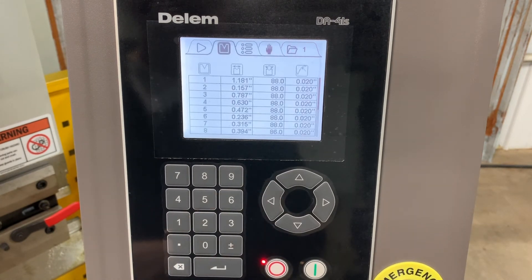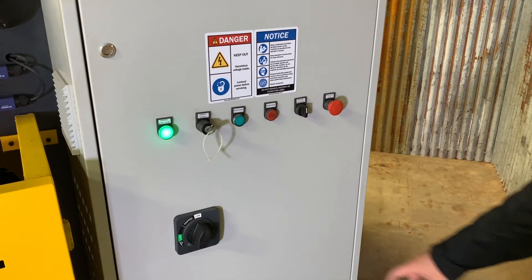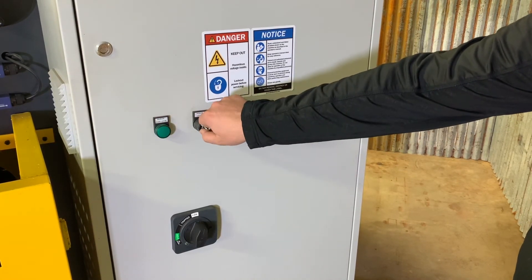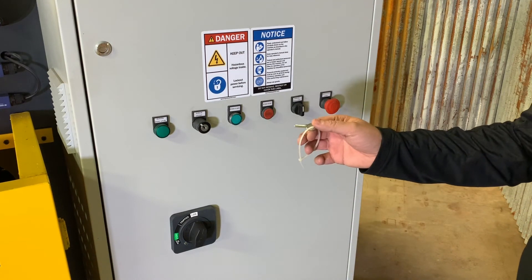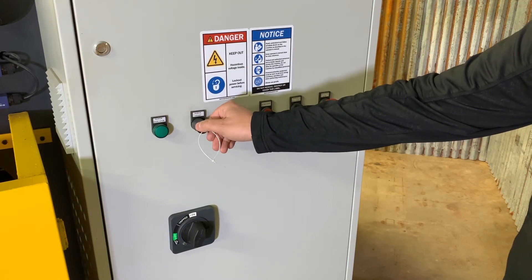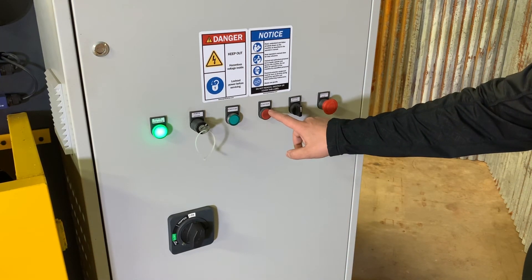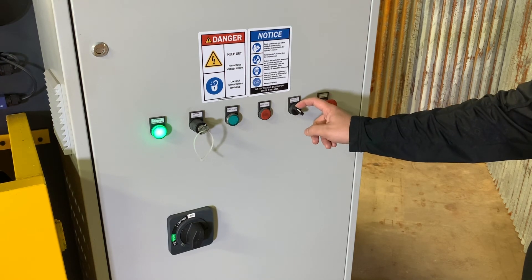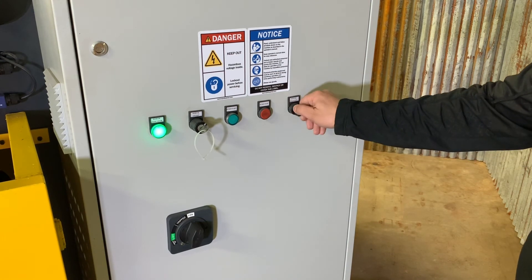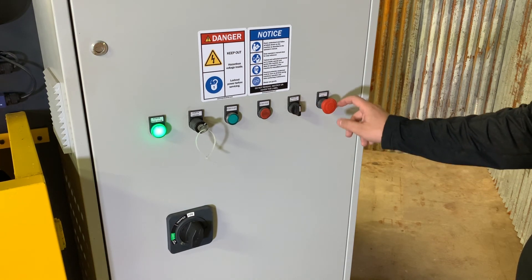Now let's take a look at the side panel of the machine. Here's the power panel — we have a power indicator light and a power on and off key. This will allow you to turn the machine and not allow the pump to start when the key is out, but it will still allow power to the machine and to the program. This is our pump start button, pump stop button, and this is our mode selection: jog mode, which only lets the top ram travel down for aligning tooling; single mode; and continuous mode. And here is our ever-present emergency stop.